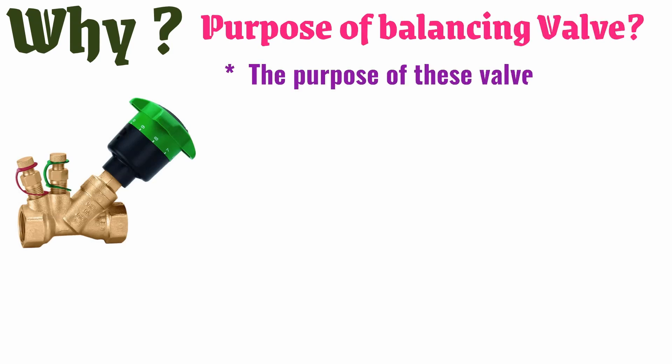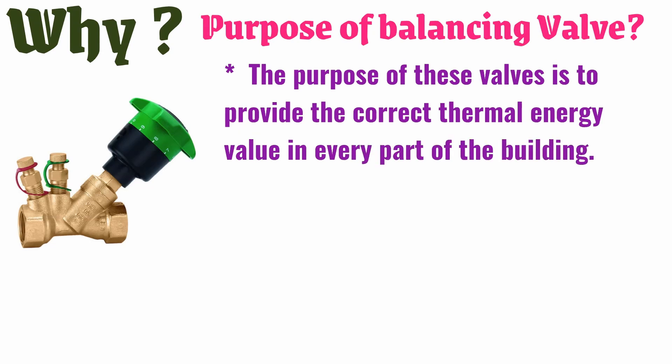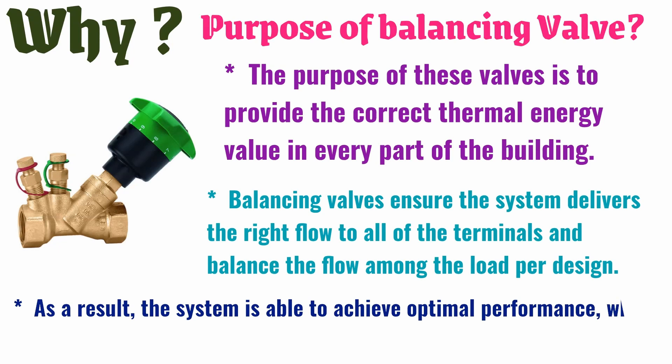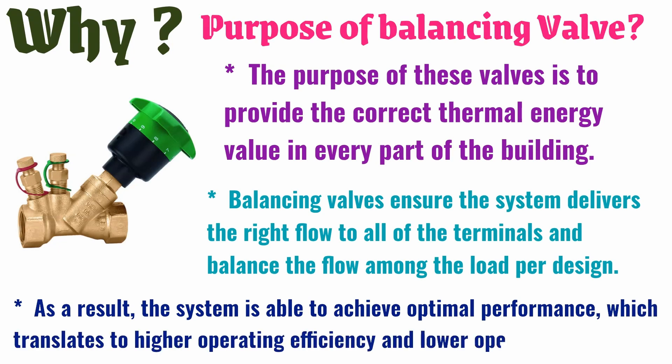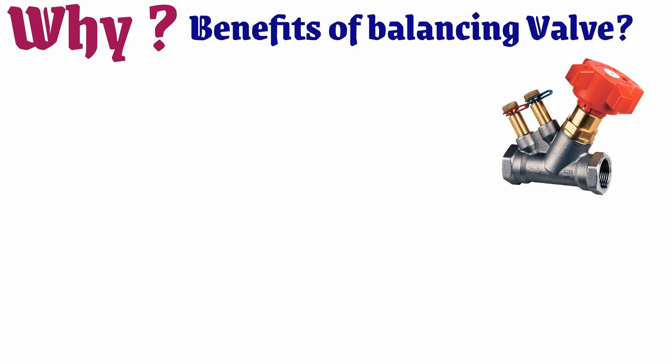The purpose of balancing valves is to provide the correct thermal energy value in every part of the building. Balancing valves ensure the system delivers the right flow to all terminals and balances the flow among the load per design. As a result, the system is able to achieve optimal performance, which translates to higher operating efficiency and lower operating costs.